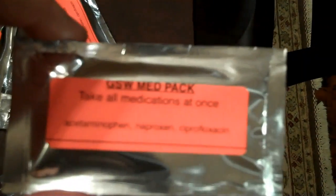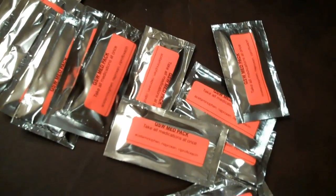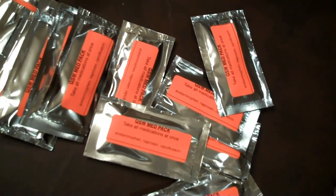Again, there's two tablets of acetaminophen, one tablet of naproxen, and one tablet of ciprofloxacin 500 milligrams. So if you get shot, you tear open one of these, take all the contents at once and go from there, and then start yelling medic.